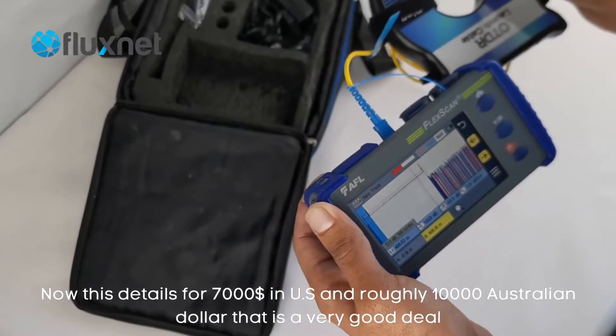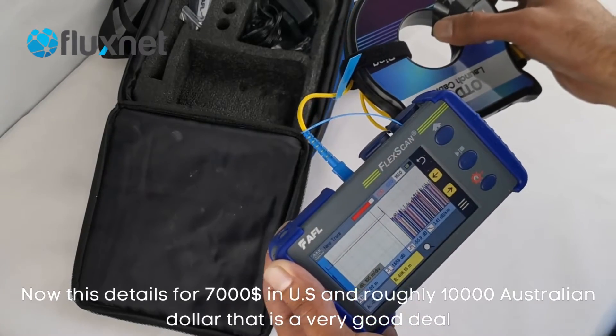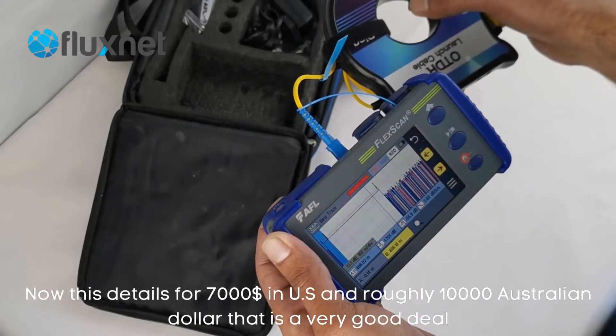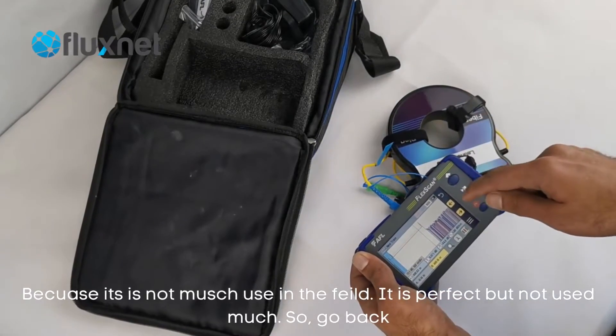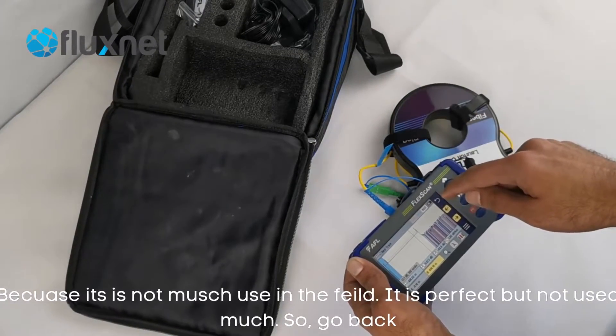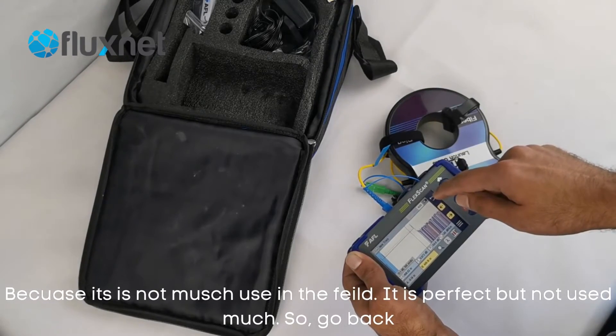This retails for $7,000 in the US and roughly $10,000 Australian dollars, so this is a very good deal because it's not used much in the field — it was part of a project but not used much.